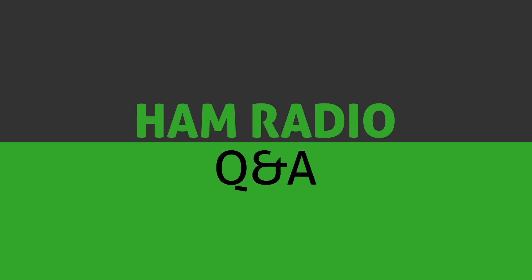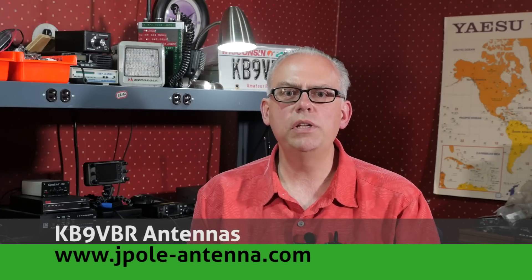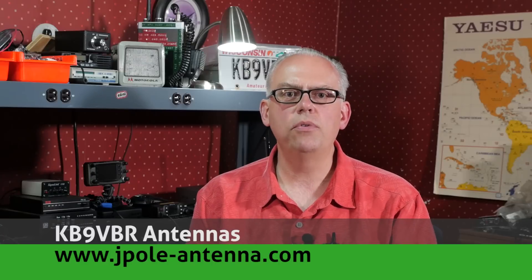Today on Ham Radio Q&A, I open the mailbag and answer your questions. Hi, I'm Michael, KB9VBR, your host for Ham Radio Q&A. I'm on a mission to inspire and educate the amateur radio community, so if this is your first time watching, please consider hitting that subscribe button. Well, the summer months are upon us, so that means more outdoor operation activities. I'm planning some really fun videos coming up over the next few weeks, so please stay tuned. But first, let's get into your questions.